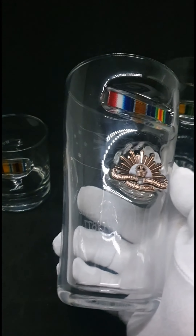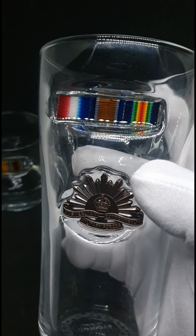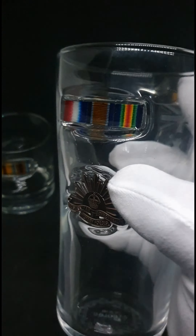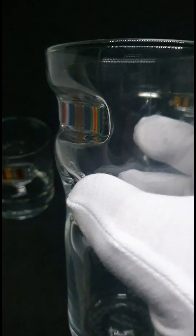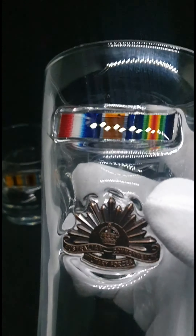You can see I've melted the Sunrise in on the front, and these are the actual ribbons from the medals. It's quite hard to see, but they've actually been melted in. They're encased in the glass so you can't actually touch them.